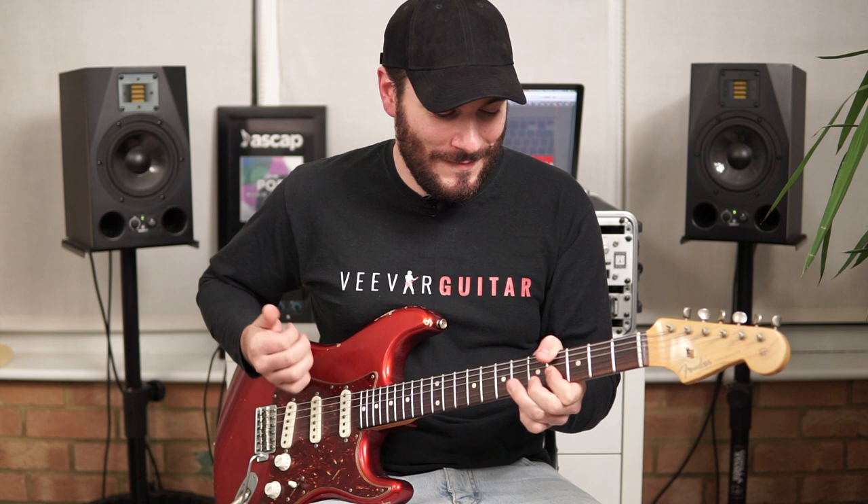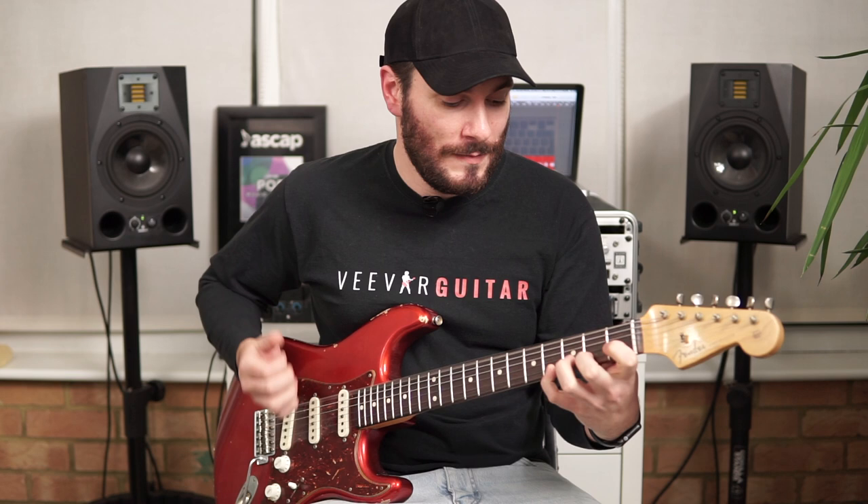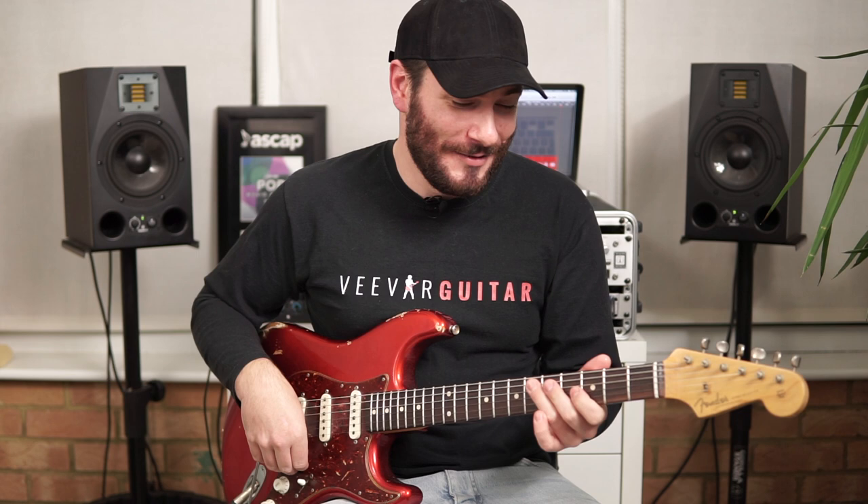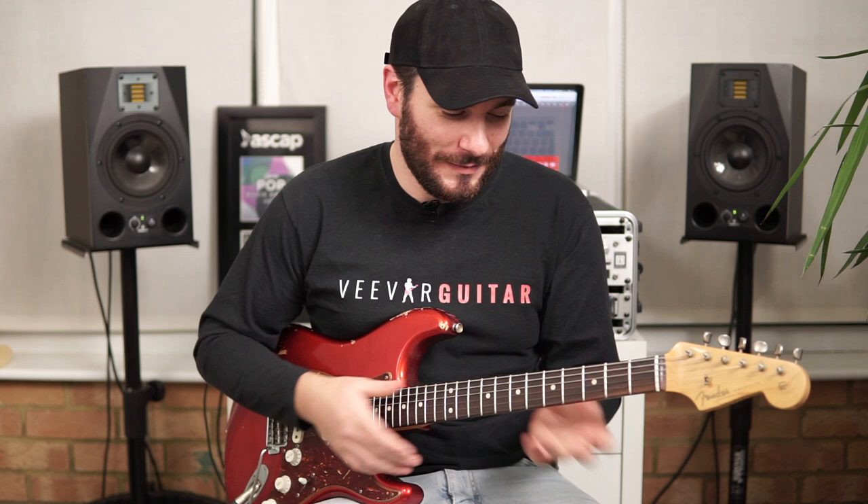You can hear some notes ringing out here and there that you don't want, so it's worth practicing hard. It's a really tough riff to play without getting anything ringing out — you really have to get dedicated to learning this way.